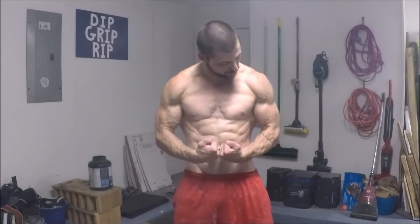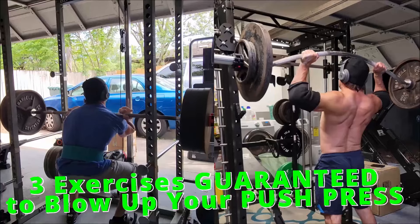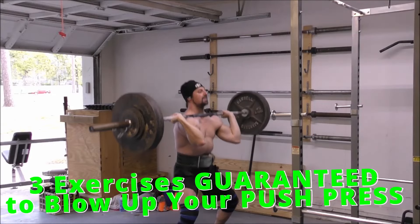Looking to become an athletic freak and finally throw some impressive weight overhead? Here are three exercises guaranteed to blow up your push press.